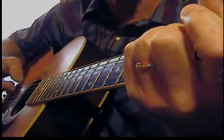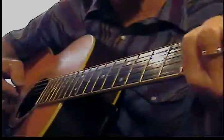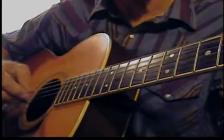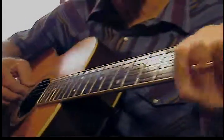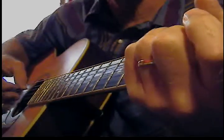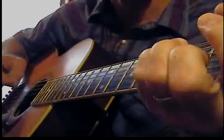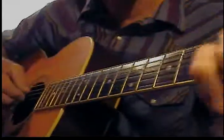Everything else is the same except for the thumb going down. You can do a hammer-on — I'm pinching two strings here, one string by itself and then the other one, all three hammered on. So you can use all six of the strings. Let me play a G chord.